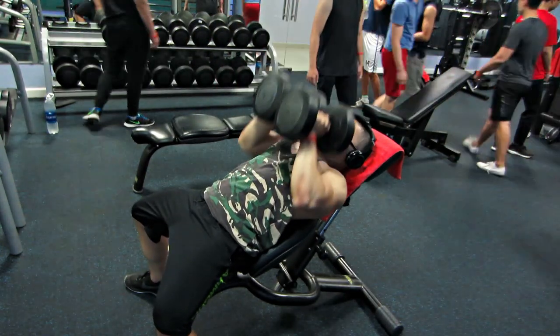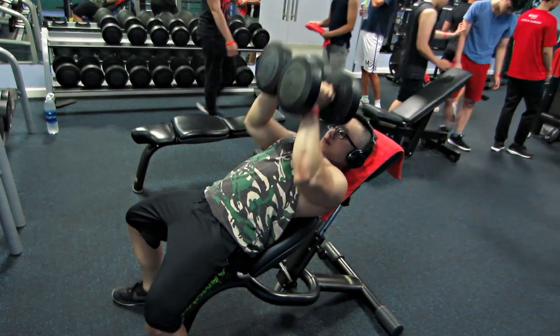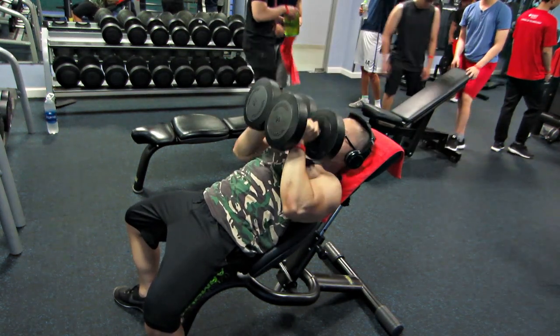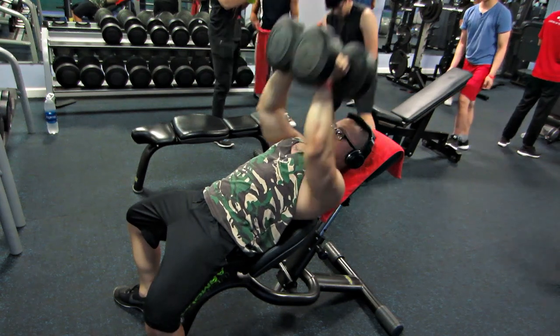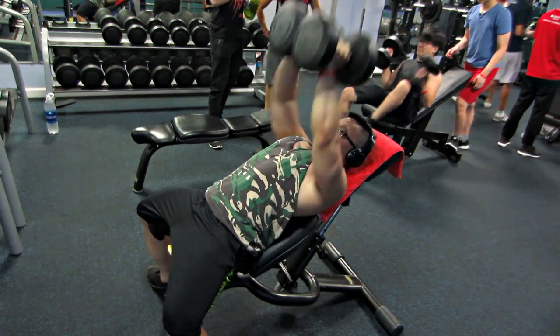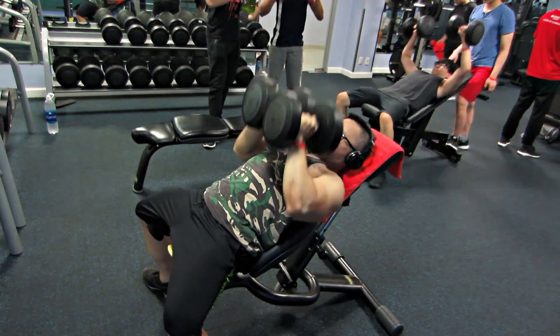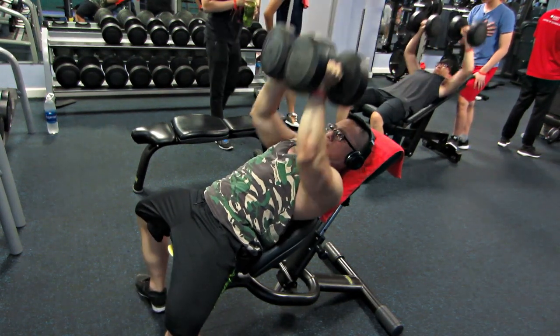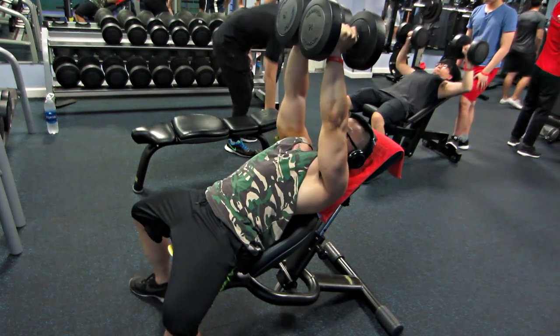Hay một cái đó là tập ngực trên nhưng mà nó vẫn sẽ ăn vào cả ngực ngang nữa. Nếu như mấy bạn tập ngực ngang không thì nó sẽ không thể nào ăn vào ngực trên. Nhưng hay ở chỗ là chúng ta tập ngực trên thì nó ăn vào cả đường ngực ngang. Cho nên giáo án này hầu như đều cho tập incline hết. Set thứ 2 cũng là 15 rep.